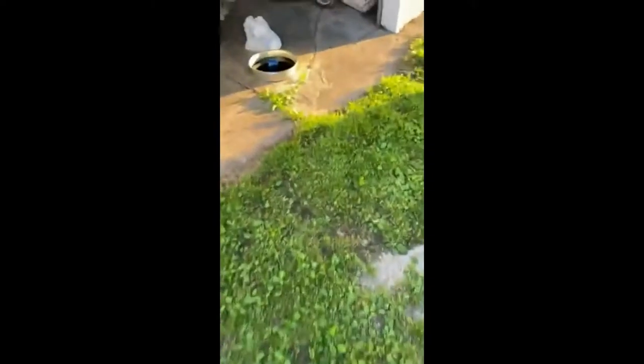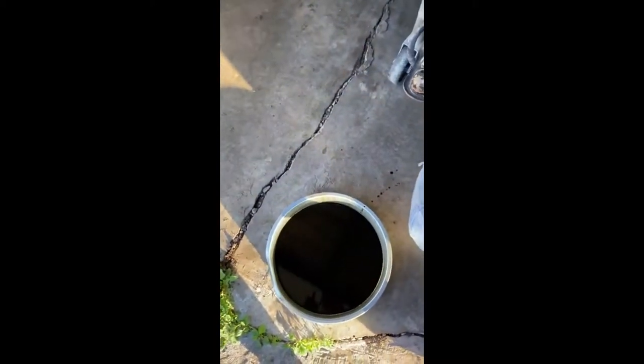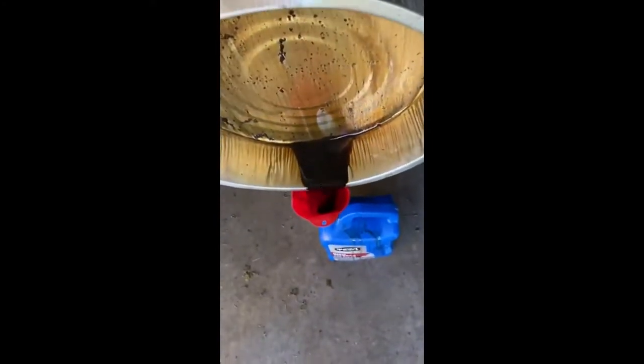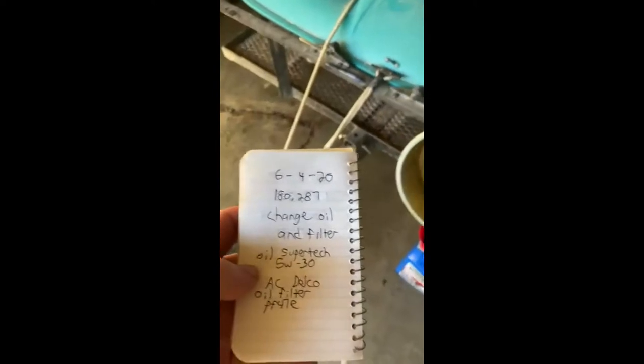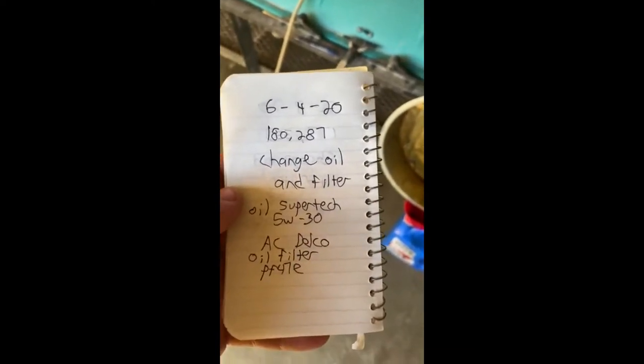I wanted to show what I did with the old oil — I'm dumping it into the container I just used for the new oil. Throw the old oil filter in a garbage sack. Most trash services will take the oil filters, but they won't take the oil — you have to take that to AutoZone or another place that recycles it. One thing that helps me remember when to do oil changes: I write down the date and the mileage, so I'll know not to do it again until around 183 or 184 thousand miles. I also write down the oil type, oil number, and oil filter number.